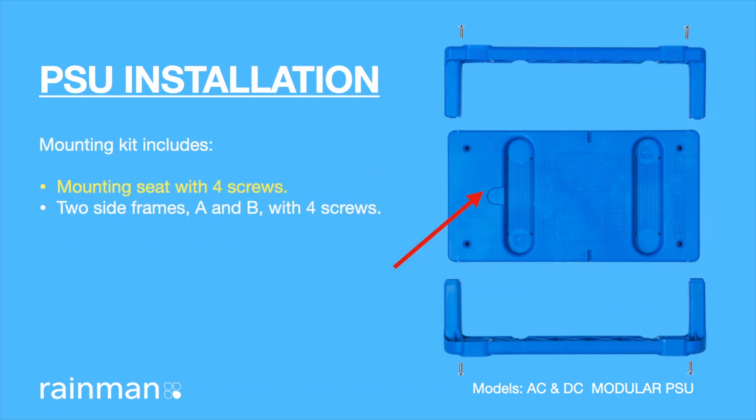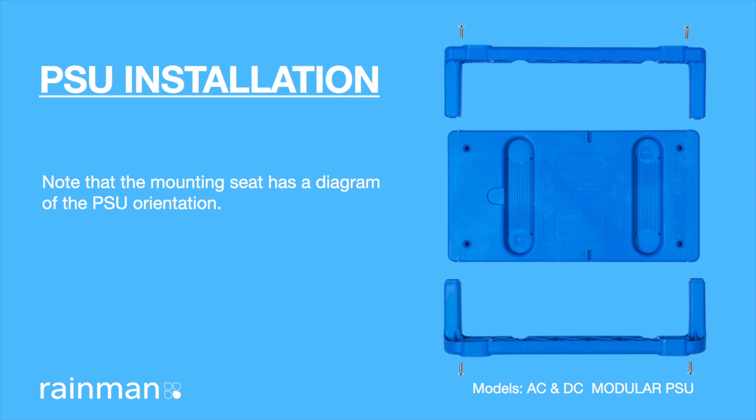The mounting kit includes a mounting seat with four screws, and two side frames A and B with four screws. Note that the mounting seat has a moulded diagram indicating the correct orientation of the pump motor assembly.